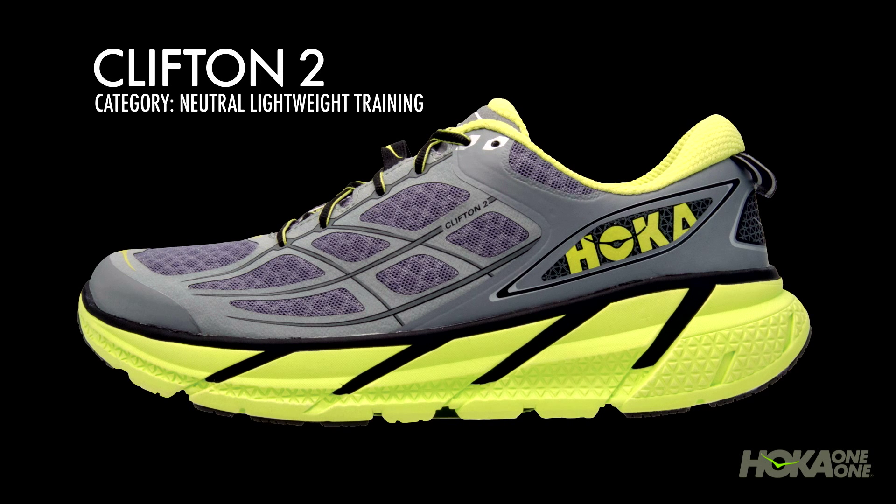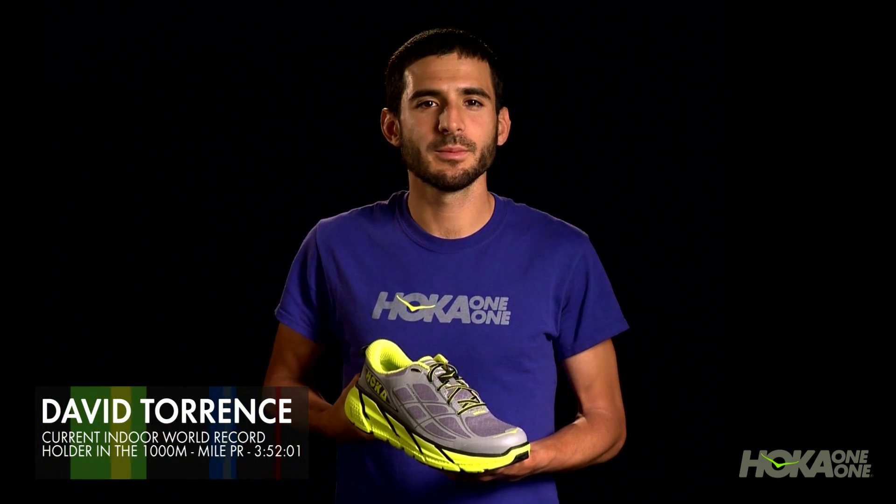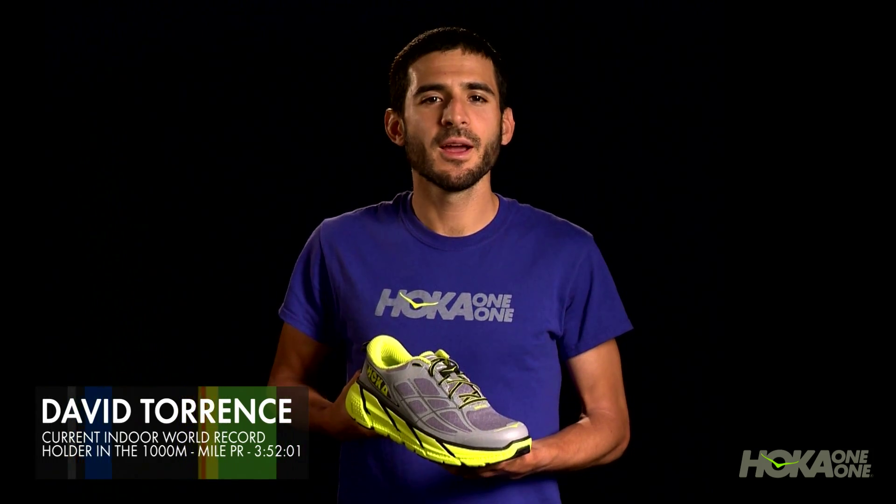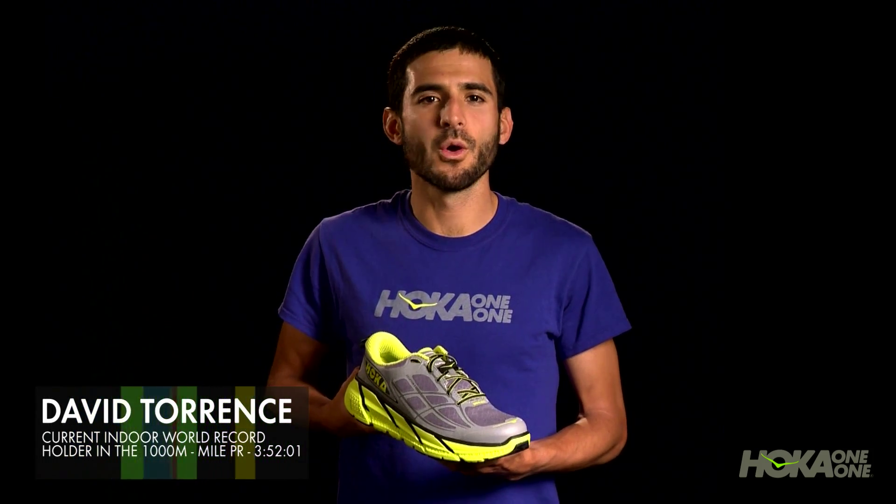The Clifton 2 falls within Hoka One One's Neutral Lightweight Training category. New to the Hoka One One lineup, it is an update to the award-winning Clifton and remains the lightest model in the Hoka One One line.